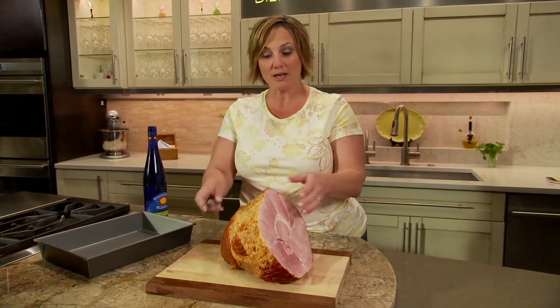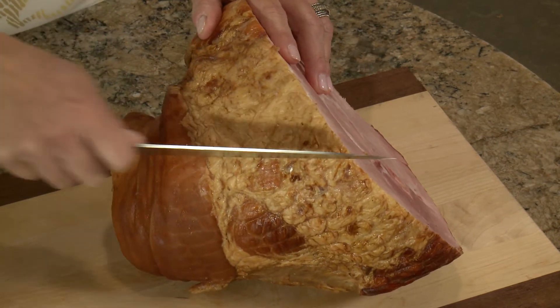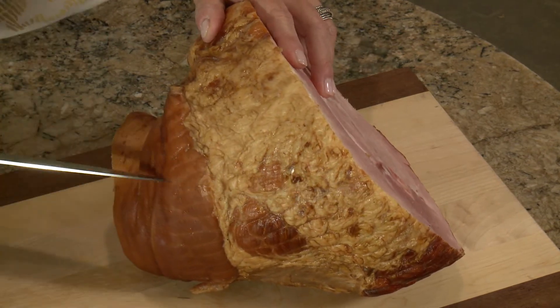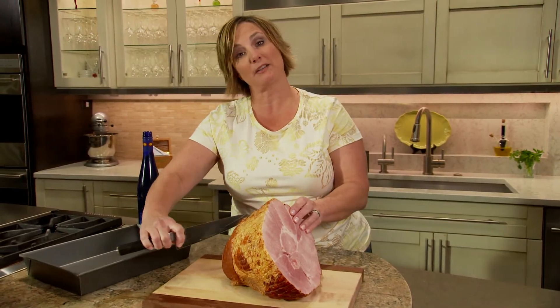I'll start with a bone-in ham and score the surface. I'm using the shank portion. It has a lot of flavor, it's easier to carve, and I'll save the shank for a great pot of ham and beans later.